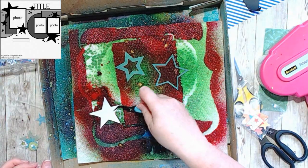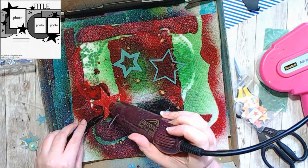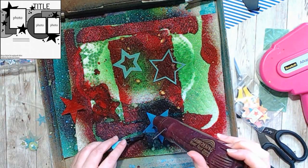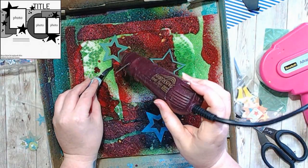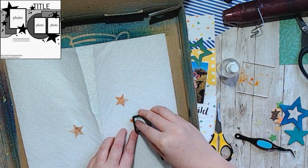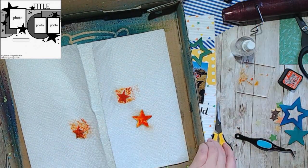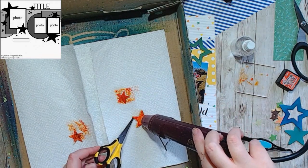Then I had these teal stars from Cocoa Vanilla — I think they were from the Legendary collection — and I'd already sprayed them once a million years ago to make them teal or green. I wanted them to be different colors, so I sprayed a blue one and then sprayed some with more green, and that really worked out a lot better.